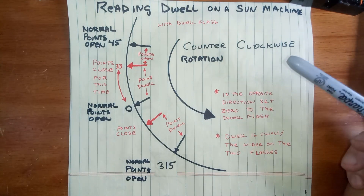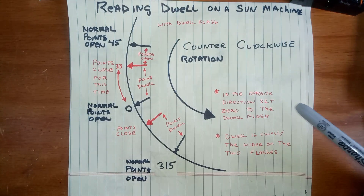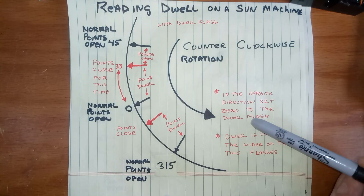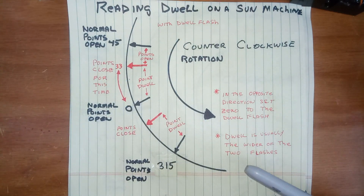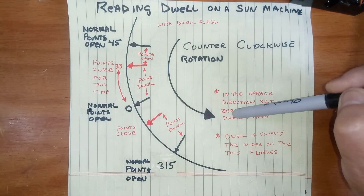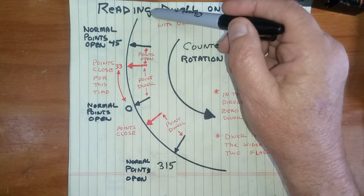My machine is a thousand miles away, so I have to do it with a little diagram here. If you're going counterclockwise — or in some parts of the world they call it anti-solar — for an eight-cylinder engine, the maximum dwell is normally 45 degrees, so the rotation is this way, and you'll read the dwell going in the opposite direction.